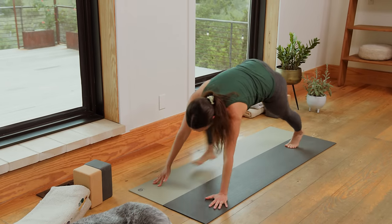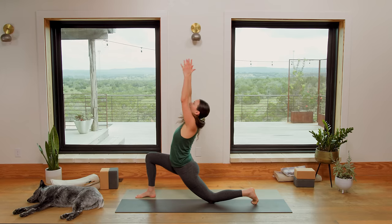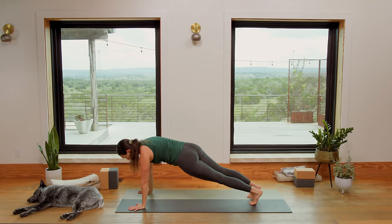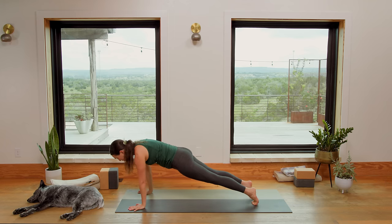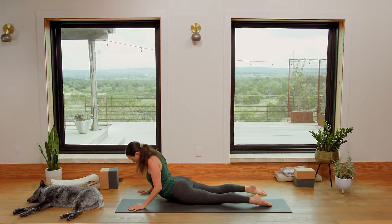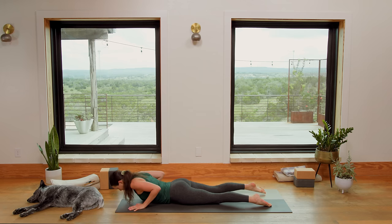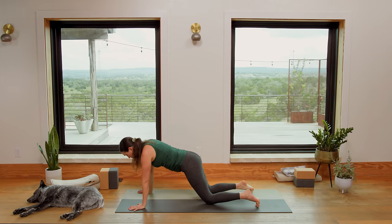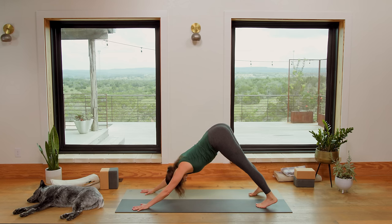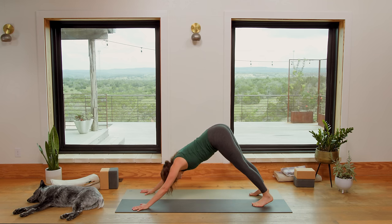Slowly step the right foot all the way up. Lower the left knee. Inhale, sweep the arms up high. Big breath, big stretch. Exhale, bring it back. Lift the back knee. Step the right toes back — Plank Pose. Inhale in here, lift forward, look forward. Exhale, slowly lower to the belly. Inhale, rise up — Cobra. Follow your breath. Exhale brings you all the way down. Curl the toes under. Press up to all fours or Plank, then send the hips up and back. Heart melts. Downward Dog. Inhale in here deeply. Exhale completely.